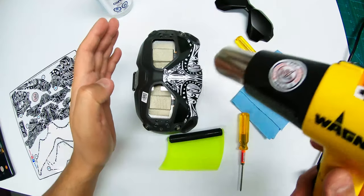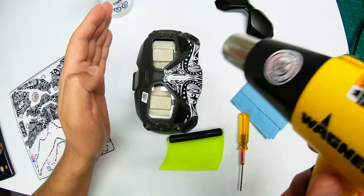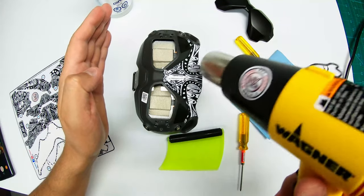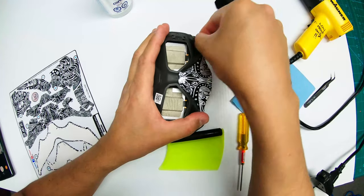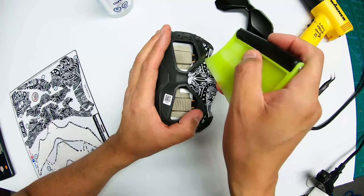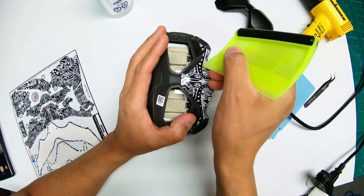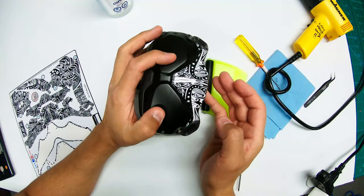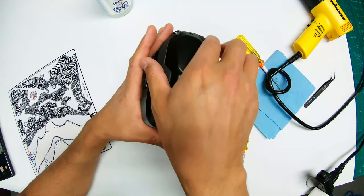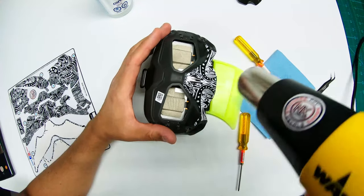I've got my heat gun — I make sure I'm not using too much heat. If it's too hot, it's too hot for the goggles. Try not to burn the foams. As you can see, I'm using my makeshift credit card to tuck the corners. Once I'm happy with that I check the fit, and then I add a little more heat.